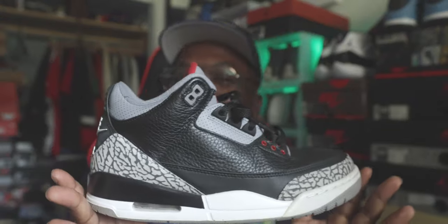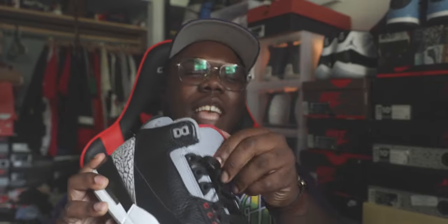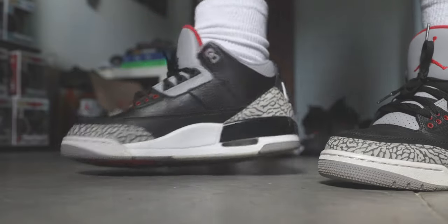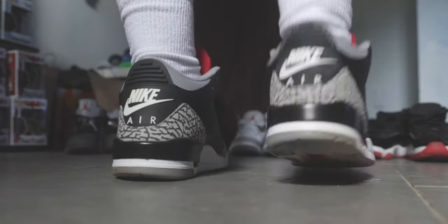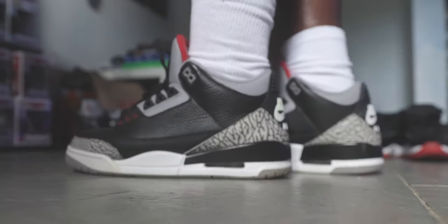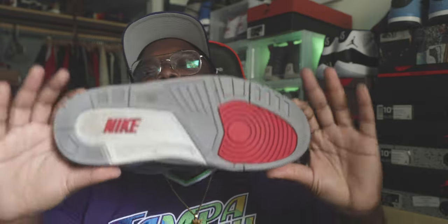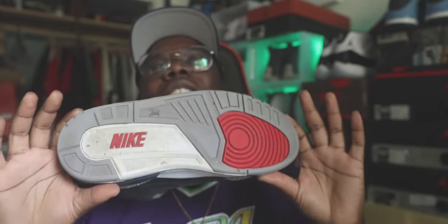Tuesday, your boy brought out the Black Cement 3 — that heater, baby. These came out around 2017-2018. This is definitely in my top 10 shoes of all time. Nothing you can tell me is greater than the Black Cement 3. I've had this shoe multiple times — I had the CDP pack, I think the 2011 pair twice — and then I sold them. Classic '88 vibes going on here.